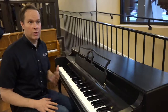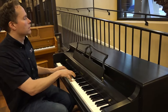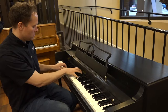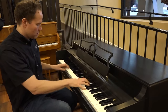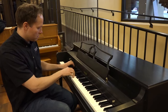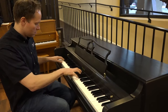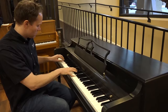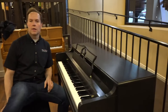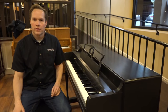So that has a pretty powerful presence, especially for a piano this size. It has a real powerful presence, and it has a very precise, bright tone.